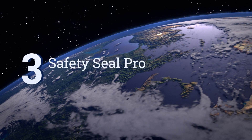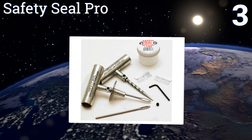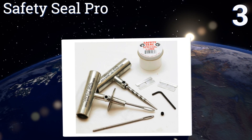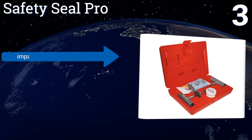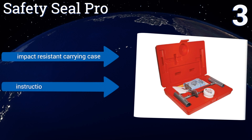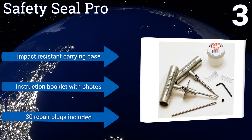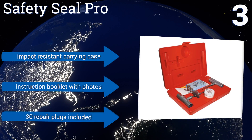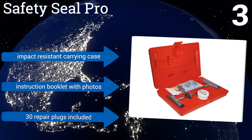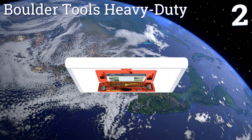Nearing the top of our list at number three, the Safety Seal Pro is designed to repair any tubeless tire, whether it's on a small compact car or heavy machinery. Unlike other flimsy plastic components, the high-quality metal insertion tool and T-handle spiral probe are sure to last a lifetime. It comes in an impact-resistant carrying case with an instruction booklet with photos and 30 repair plugs.